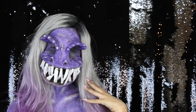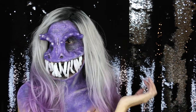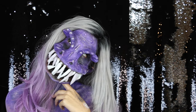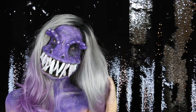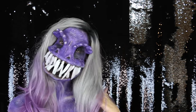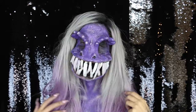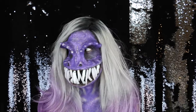Hey guys, today's video is totally different and totally inspired by my Aussie friend Lara, aka Armageddon Painted. I saw this post on Lara's page a while back, which basically led to this recreation and our collaboration together. Lara is an amazing artist and you guys should totally check her out. If you'd like to know how to achieve this look, please keep on watching and subscribe to my channel if you haven't already.